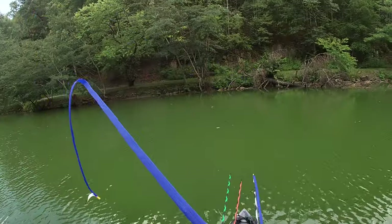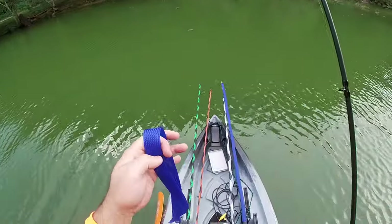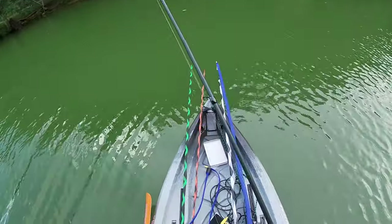Let's just stand up here and show you — pretty simple. We'll just grab that right there. Again, that comes off pretty easy.